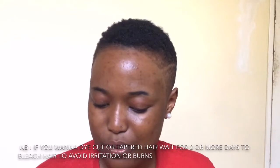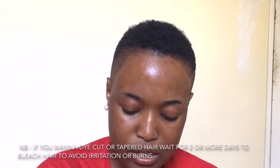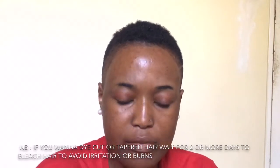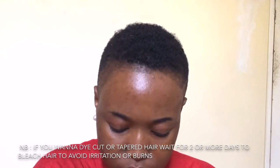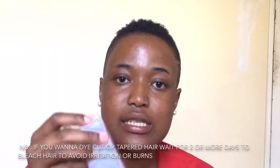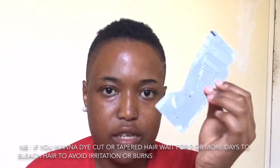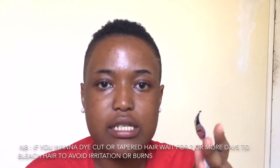This is a new box, so let me show you what's inside. Inside the box there is a developer, a bleaching powder, an applicator brush, some gloves, and a conditioner. I also have another conditioner that I'm going to use and I'll add it in clips after this so you can know exactly what I used.